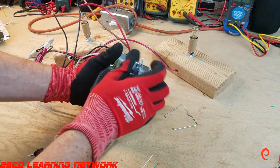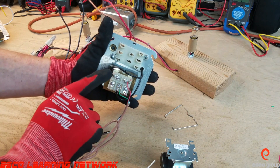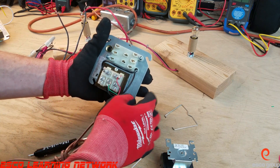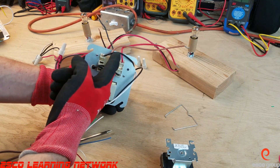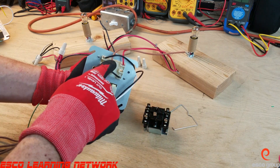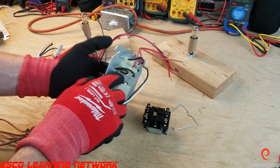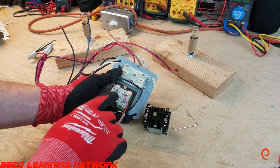It's a standard plug-in style relay with a molex plastic harness. Looking at C and G, these wires are soldered in place from the factory and they're sent around back to the coil of the relay. We've got a black wire going into pin 1, a brown wire to pin 2, and a red wire on pin 3. These two wires are connected to G and C.